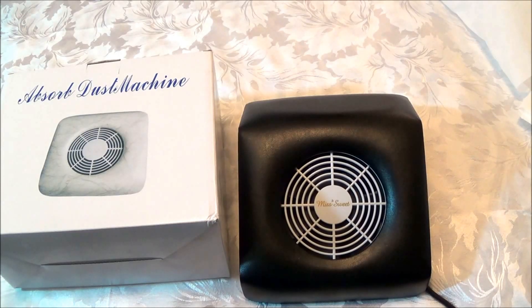Hey everyone, it's your girl Nunu the Hairdiva and I'm back with a requested buy it to try it video. This video was requested by Tasha Beauty Cafe. Please check the end card so you can click on her box, go over to her channel, see what she is all about, and you may even want to leave comments and subscribe. She asked me to let everyone know about this absorb dust machine.